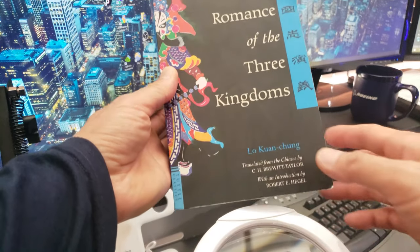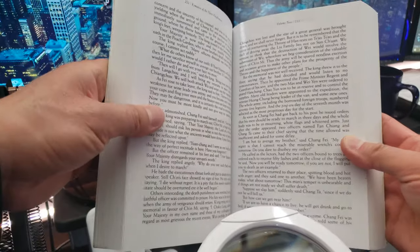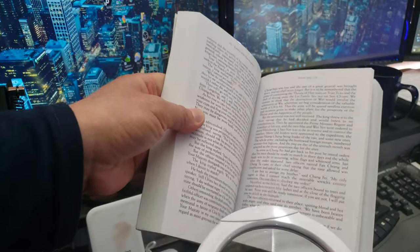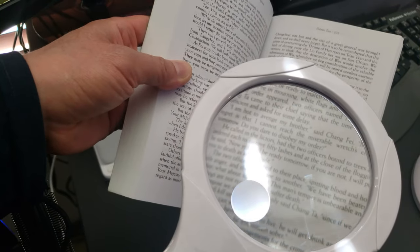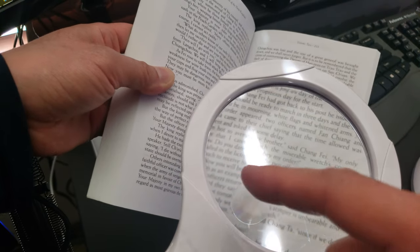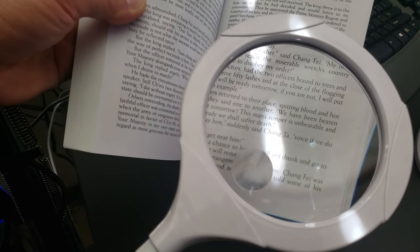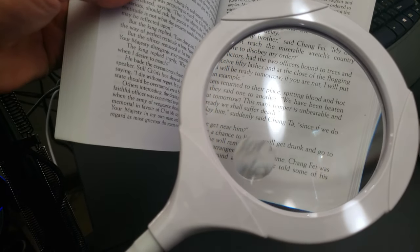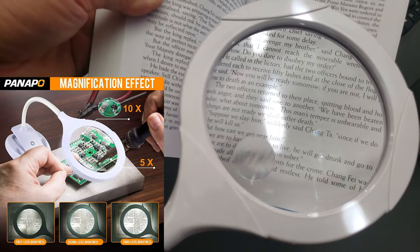For those of you who love reading — let's imagine I'm trying to read Romance of the Three Kingdoms. The font is a pretty good size, not the biggest, not the smallest. So let's see how that looks under the magnifying glass. This main panel magnifies five times, but if you look down at this little circle here, you can get magnification of up to ten times — it's like a bifocal built-in.